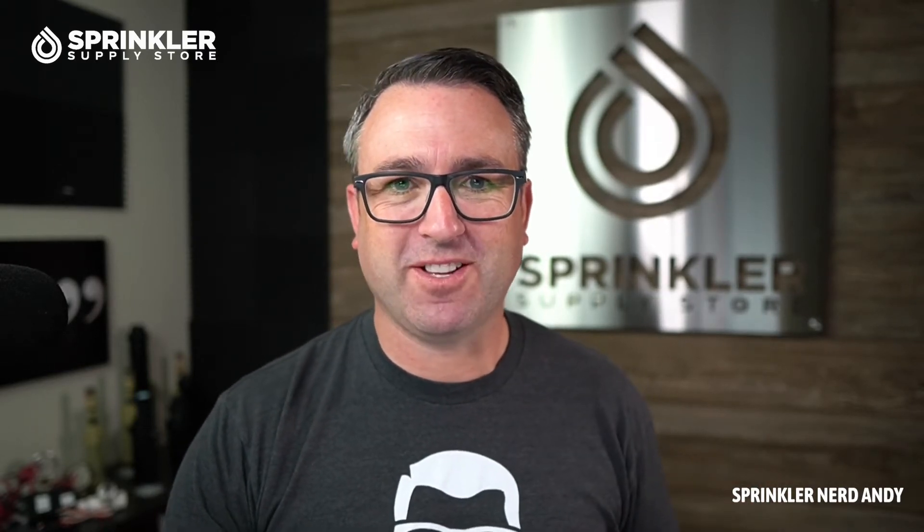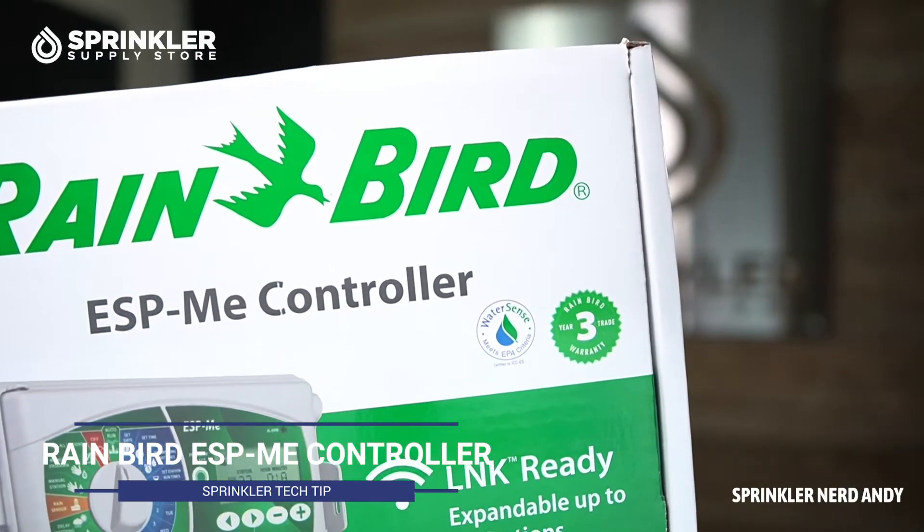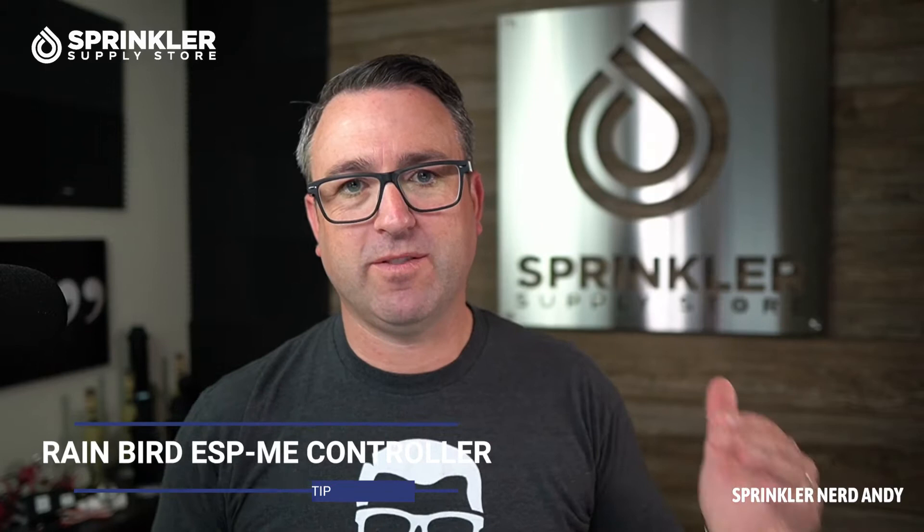Hey, what's up my friends, welcome back to another Sprinkler Supply Store product overview. I'm Sprinkler Dandy and you're watching Sprinkler TV. Before we get started, I want to mention that if you have any questions about the Rain Bird ESP-ME controller, please drop a comment down below so we can answer your specific question. We're going to unbox this controller and take a quick look at it.